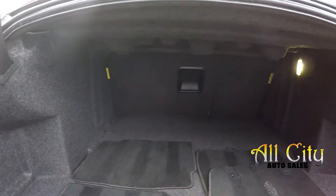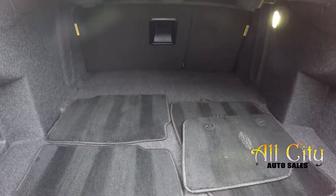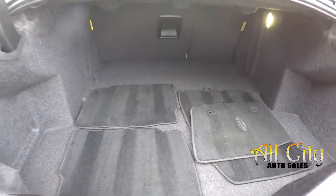Quick look inside the trunk. Nice deep trunk, good amount of cargo space back here. Your original mats have been included.